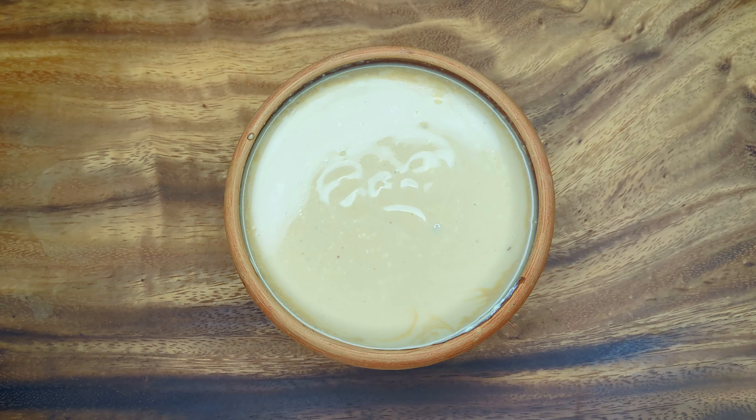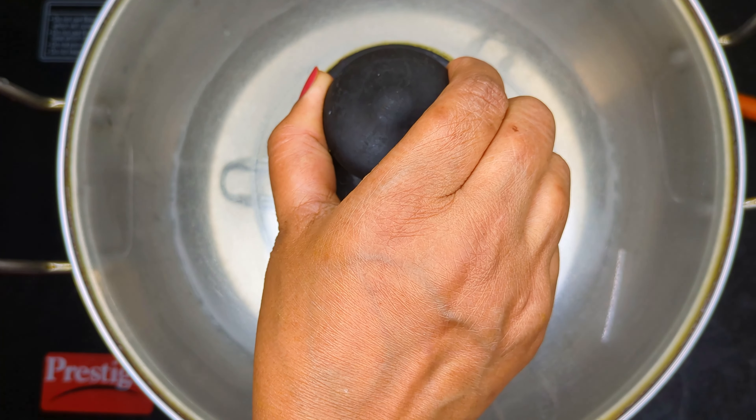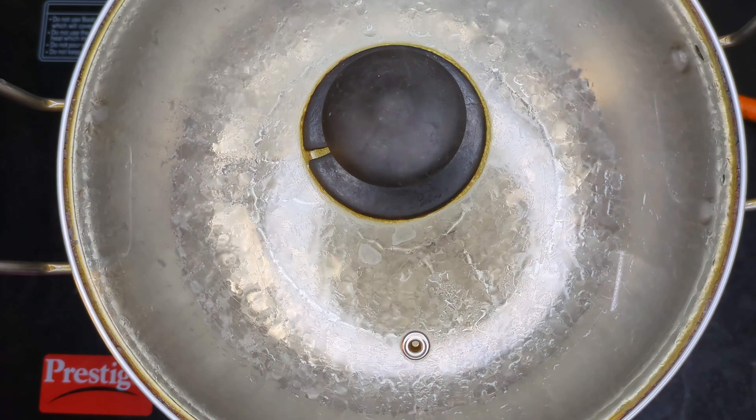Cover the vessel with aluminum foil so the steam can circulate evenly during steaming. In a flat bottom vessel, place a stand riser and add just enough water to cover it, then cover the vessel and bring the water to a boil. Once the water is boiling, reduce the heat to low, add your containers, and cover. Let them steam on low heat for 25 minutes.